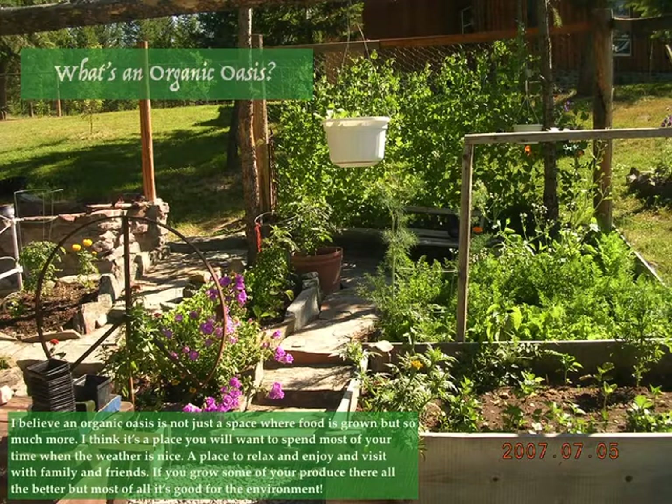What is an organic oasis, you ask? I believe an organic oasis is not just a space where food is grown, but so much more. It's a place where you will want to spend most of your time when the weather is nice — a place to relax and enjoy and visit with family and friends. If you grow some of your own produce there, all the better, but most of all, it's good for the environment.